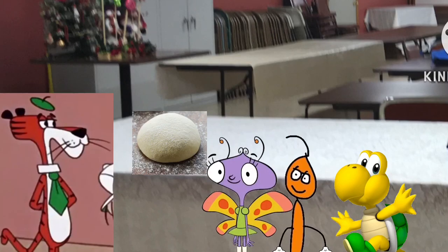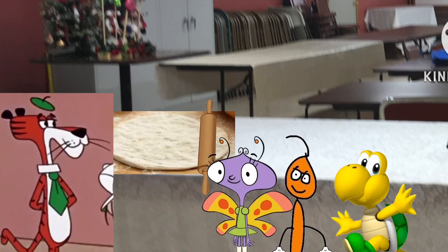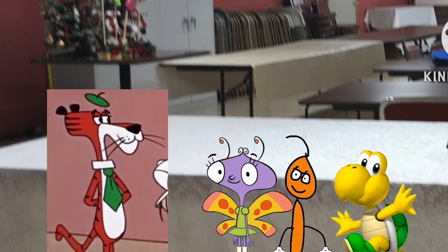First, flat the dough. Next, throw the dough up in the air. Up. Down. Down.